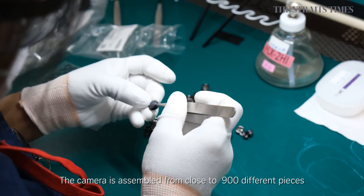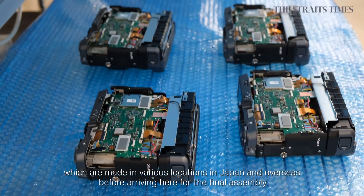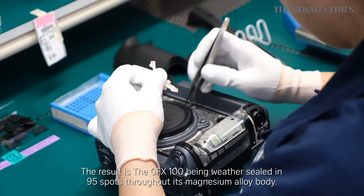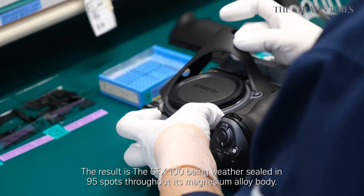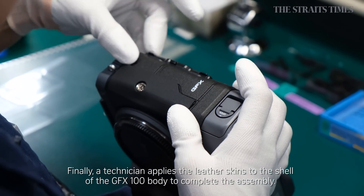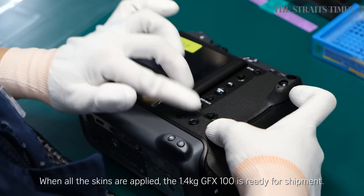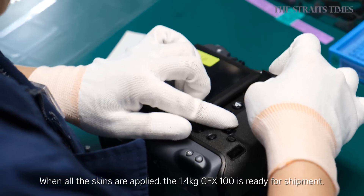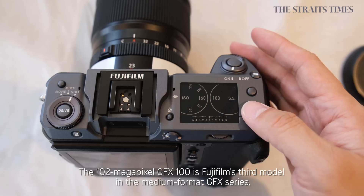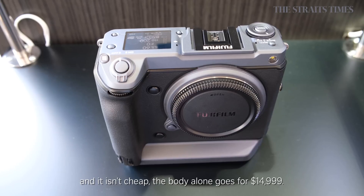The camera is assembled from close to 900 different pieces, which are made in various locations in Japan and overseas, before arriving here for the final assembly. The result is the GFX100 being weather-sealed in 95 spots throughout its magnesium alloy body. Finally, a technician applies the leather skins to the shell of the GFX100 body to complete the assembly. When all the skins are applied, the 1.4kg GFX100 is ready for shipment. The 102-megapixel GFX100 is Fujifilm's third model in the medium format GFX series. And it isn't cheap — the body alone goes for $14,990.